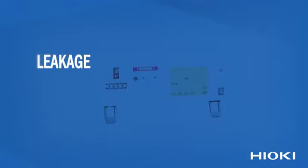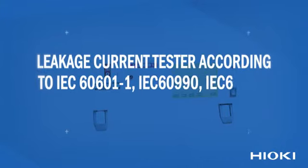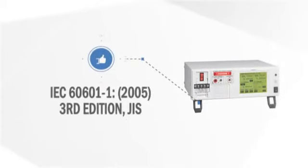A leakage current tester according to IEC 60601-1, IEC 60990, IEC 60335, and other safety standards. Packed with features to help you get the job done — here's what you're getting.